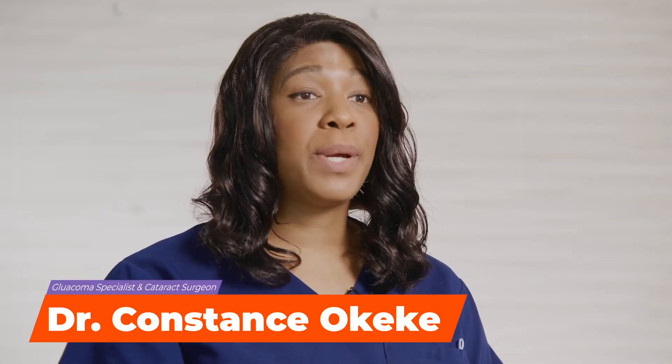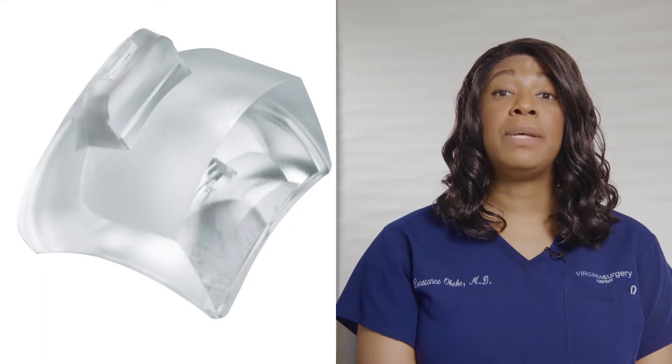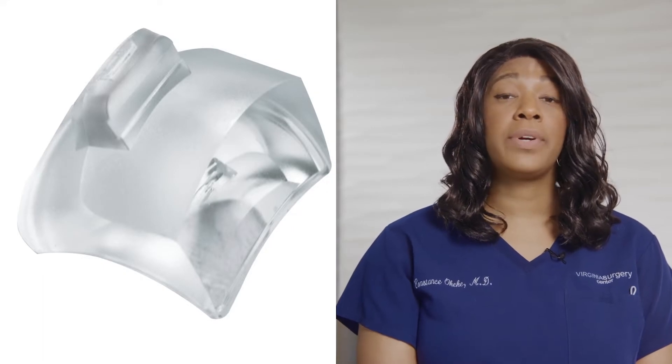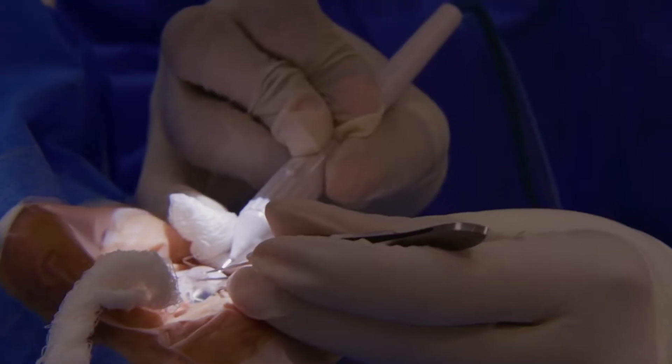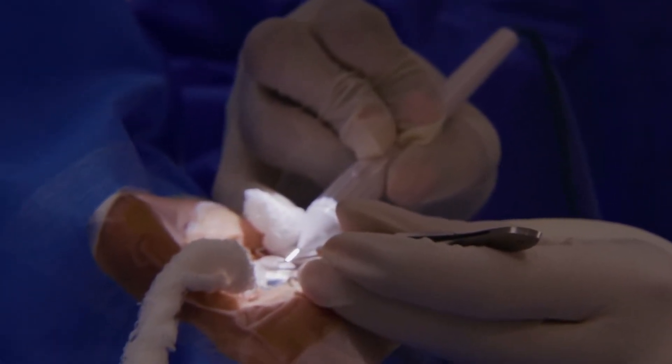Hello, my name is Dr. Constance Okeke. I'm a glaucoma specialist and cataract surgeon and an avid user of mixed technologies. I recently started using the CORSA hands-free gonioprism and have been impressed with what it has to offer in angle surgery. In this video, I'd like to share with you some tips to help you gain the most value out of your initial experience.